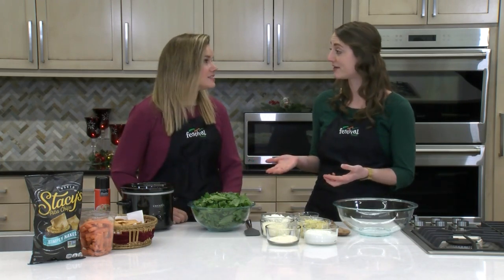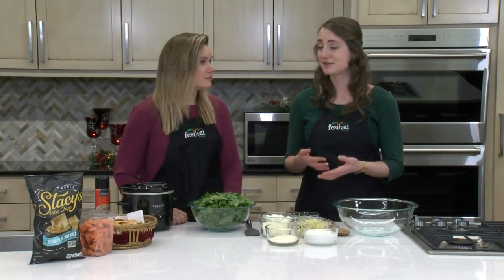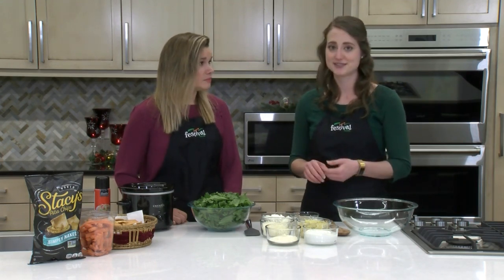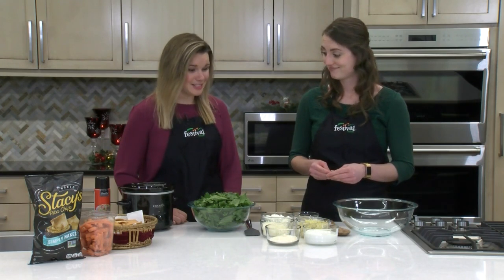And it's the smaller slow cooker, which is great when it comes to holiday parties. Because a lot of times counter space is kind of hard to come by when you've got lots of other dishes. So this doesn't take up much room but still keeps it nice and warm. So let's get started.